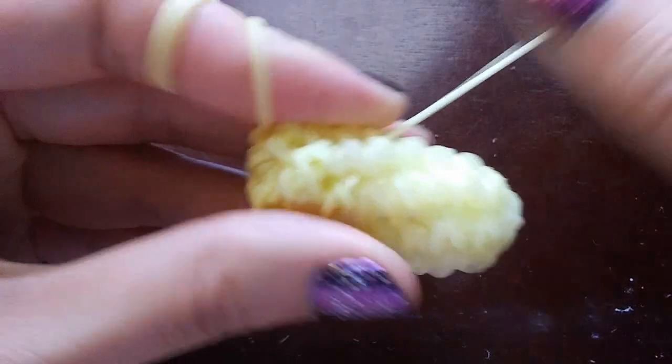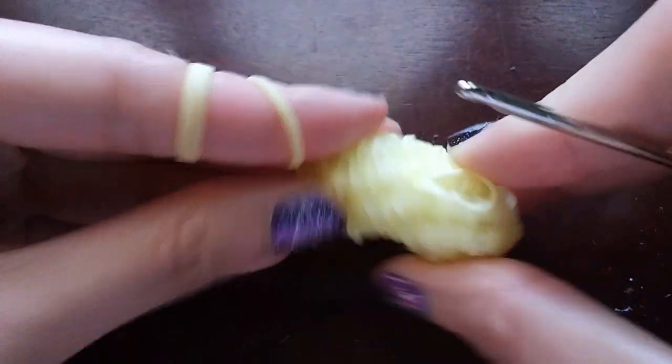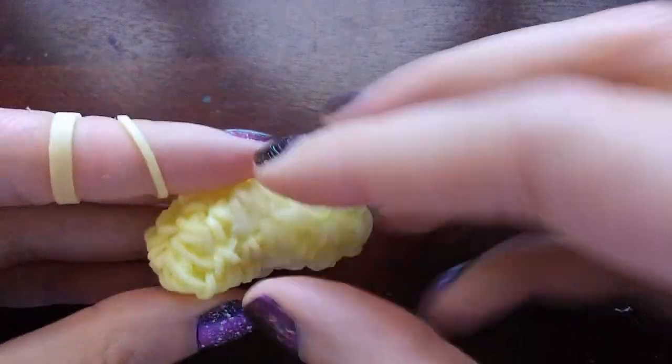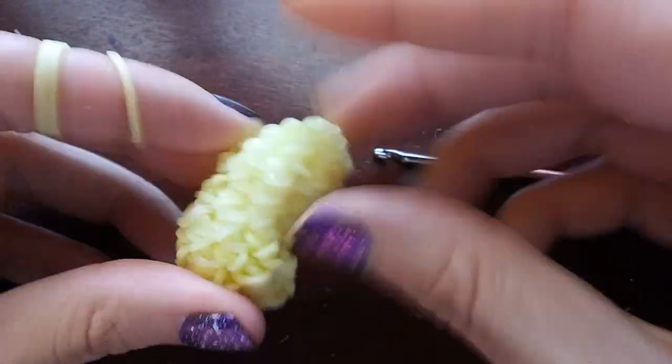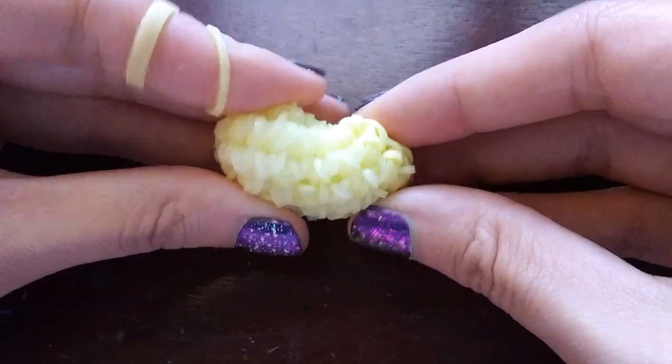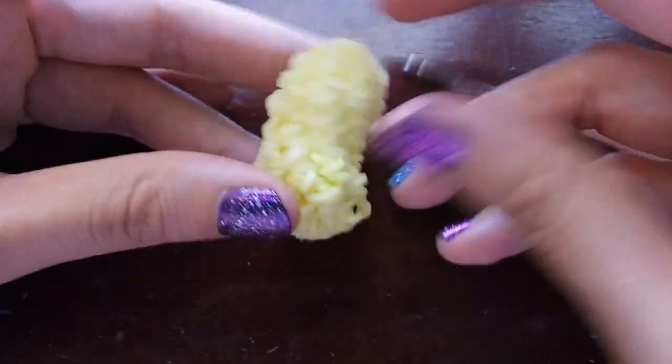Hide the tail a little bit better — I always have such a hard time hiding tails on camera. All my years of doing tutorials and I still have such a problem with it. Once you hide the tail, you want to kind of squish it towards the side where the decreases are. Just squish it a little bit towards that side — you don't have to really, really squish it, just enough so it kind of leans that way a little bit more. And then you're done.